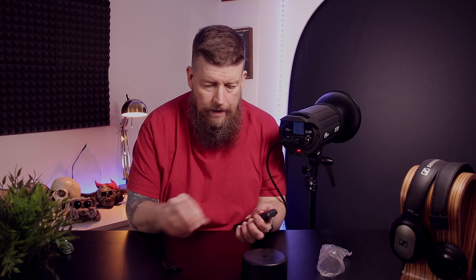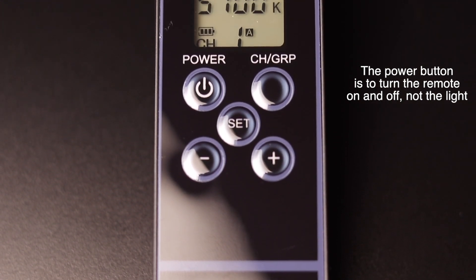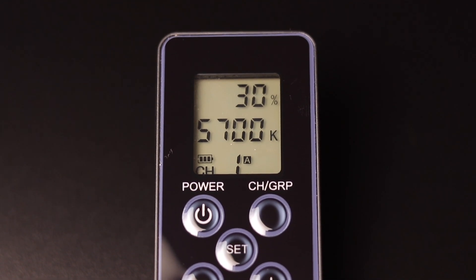Now let's see if the remote works. No batteries in it of course — I'm going to have to put some in. Let's see if this works... and it does! The remote is showing 35, 5700 Kelvin on the first channel, and it also shows what I'm guessing is the battery level for the remote, which is very handy. Let's take this up — hey, it's going up, it's working! We're at 100. Taking it down one click at a time all the way to 10. It's very quiet, which I think is fantastic.